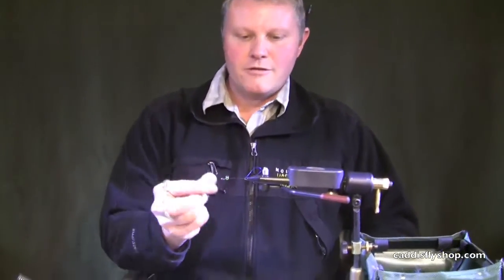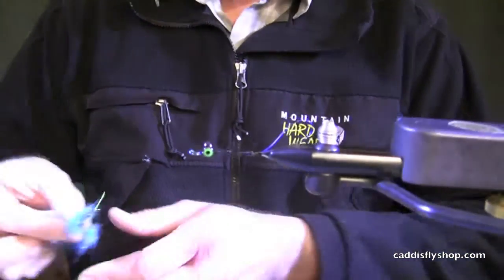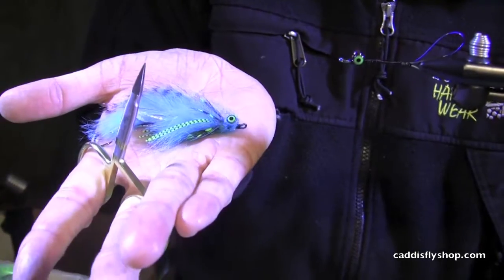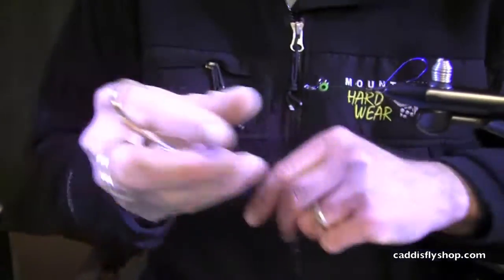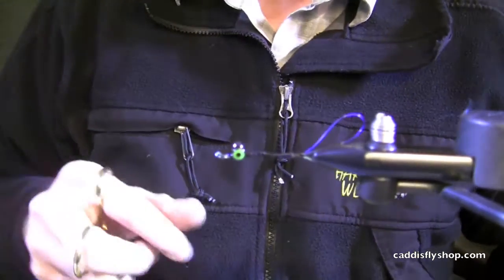Hi, Darren Hyde along with Chris Daughters from the Caddisfly. This is part two of tying the Flow Blue Articulator. We've got our prepared shank here and now we're going to go ahead and incorporate the materials.